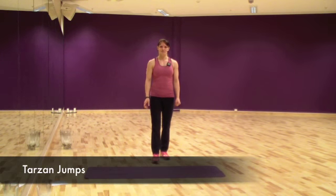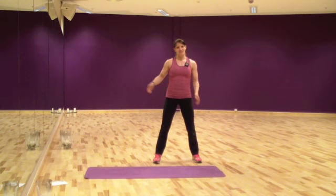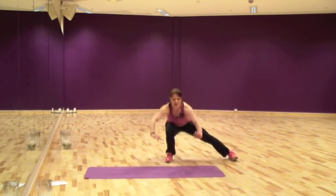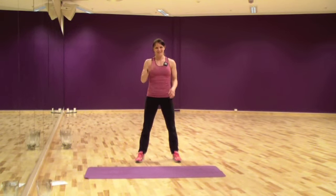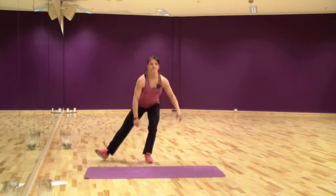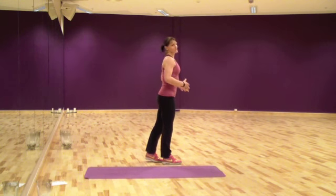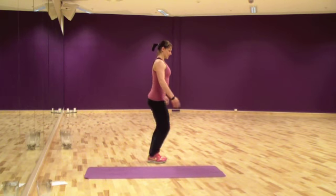The second exercise is Tarzan jumps. You are going to stand with your feet wide apart and you are going to jump to the side and go all the way down on one leg with the other one stretched out. Try to keep your balance. If you can't go all the way down, then come partway. Chest up, strong back — make sure that you have a massive curve in the back at all times. Stretch out your chest and go down from there.